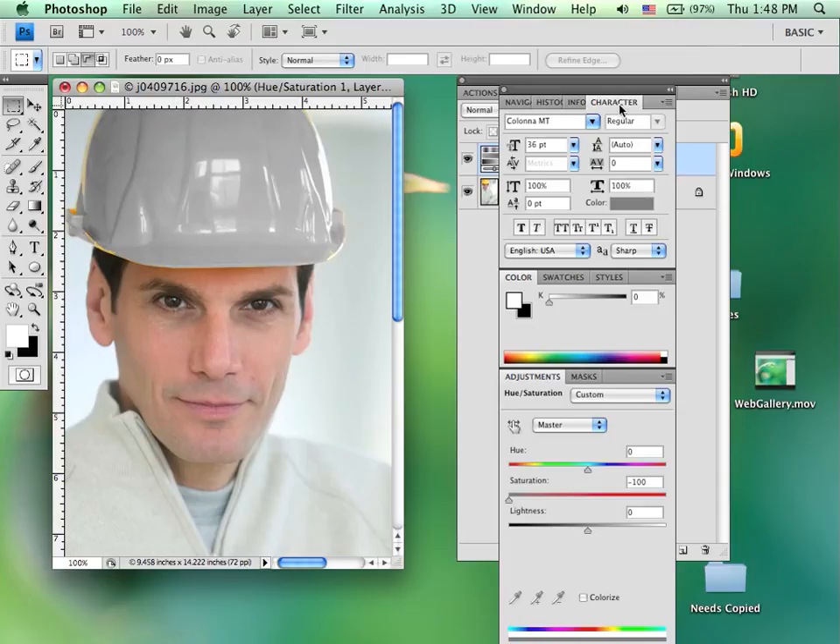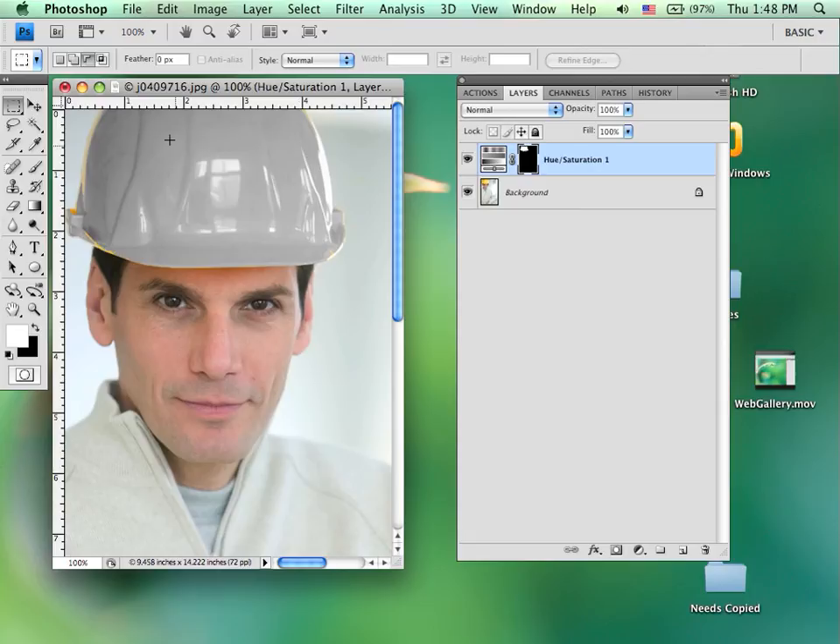Removing the color leaves me with my highlights, shadows, and mid-tones. The advantage of using the saturation adjustment layer is that if at any time I want the original back, I can simply delete that layer or make it invisible, and I have not permanently destroyed that image.